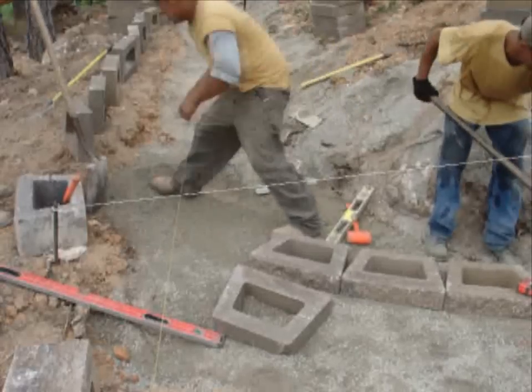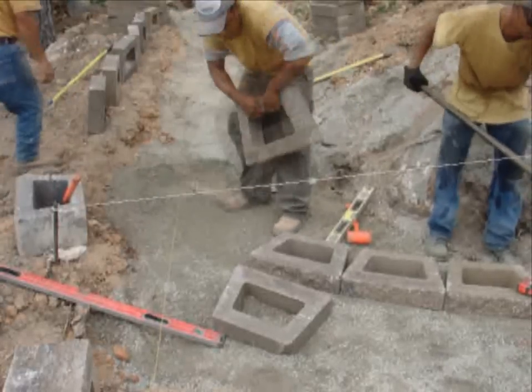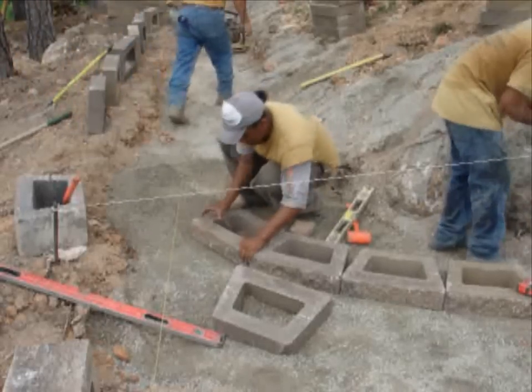The simple design of the Geostone module allows for easy handling and the ability to make turns and curves without having to modify the block.